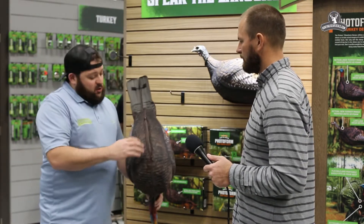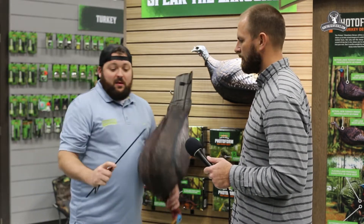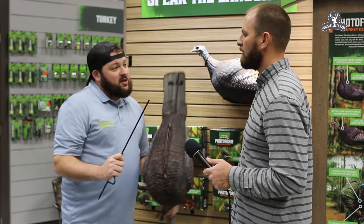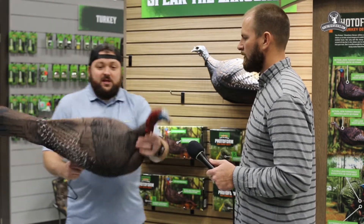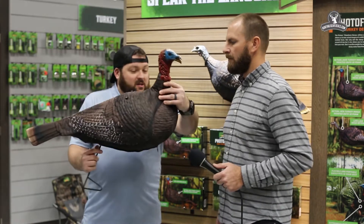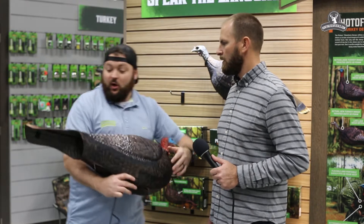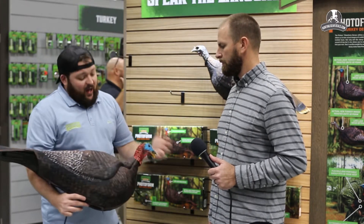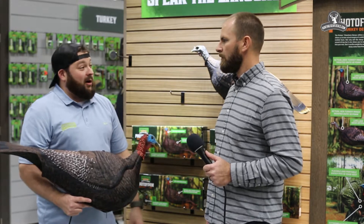Once you put our stake inside of it — which has actually been crimped down so you can limit the oscillation for the turkey's movement — you can actually adjust this decoy's position to be content or at alert through the zippers on the bottom. You can also flatten out the tail. So there's a lot of different attributes about these decoys that we feel is really going to take the market by storm.